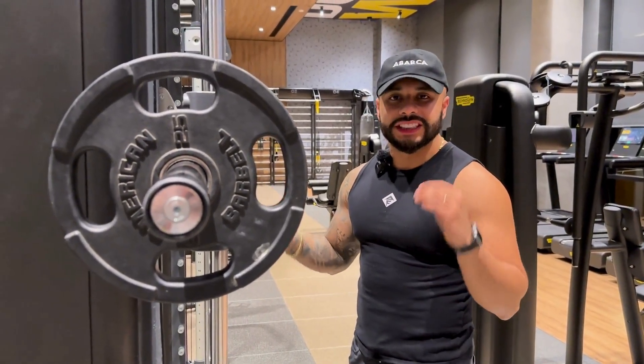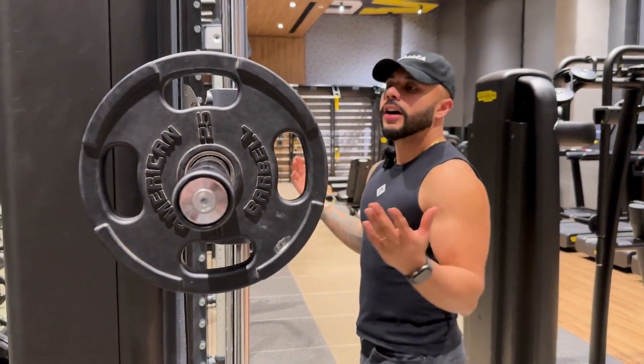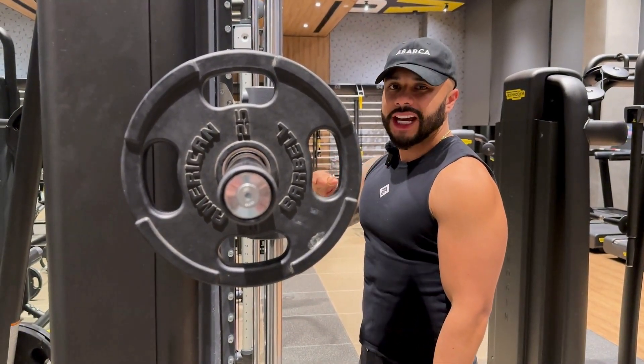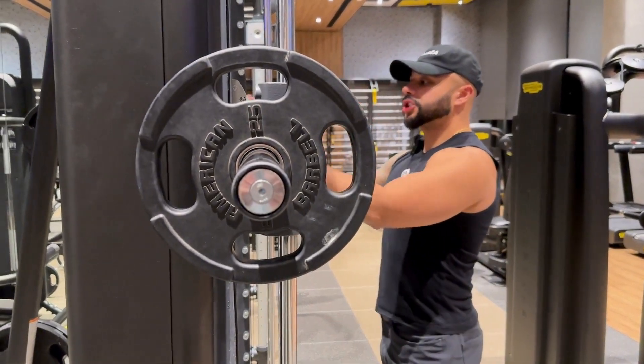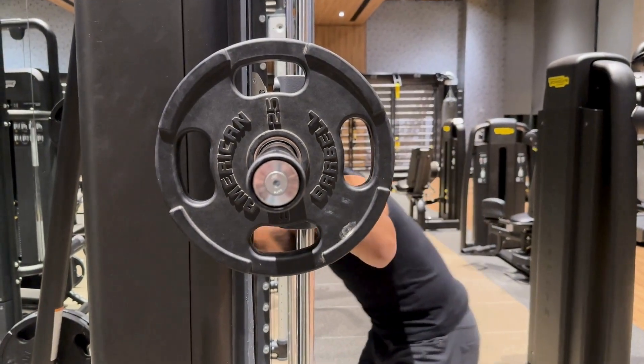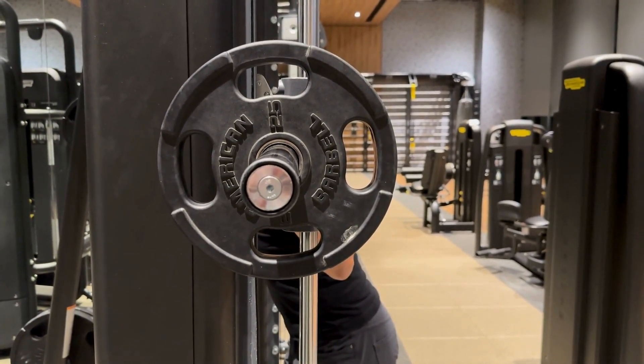Lunges with the Smith machine. Set yourself up like you're about to do a back squat — the bar is level with the superior part of your chest, and you want to be symmetrically right in the center of the bar. Once you do that, there are two ways you could do this lunge. I'm going to teach you the more booty-focused way.